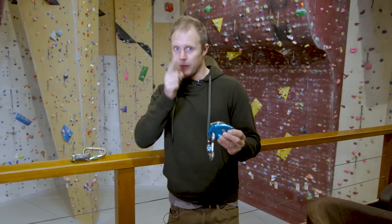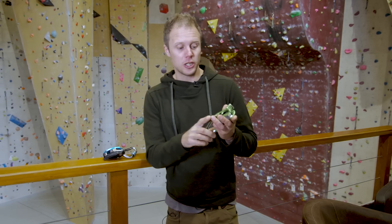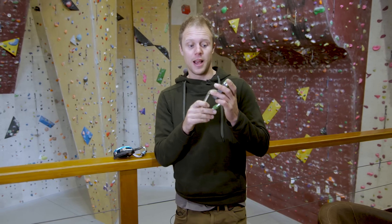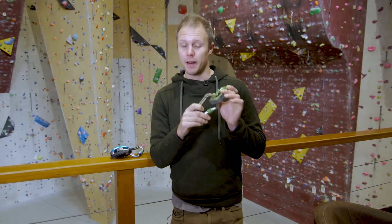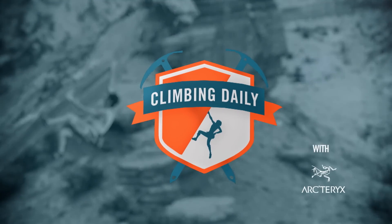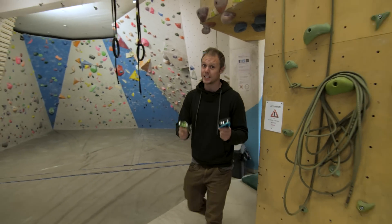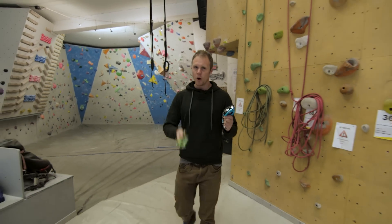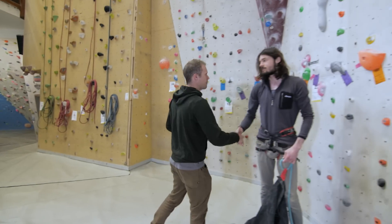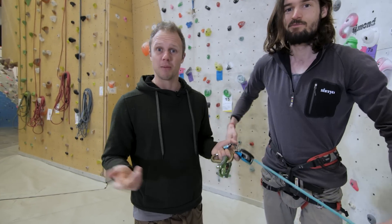That is until recently. I had to test the Climbing Technology Click Up for work — we did it as a pick of the week — and I thought I can't talk about it unless I know about it, so I've been using it and I've been kind of surprised. Both devices are belay devices with assisted braking, so the real question is why would you buy a Click Up over a Grigri? This is Joe, one of my mates who's come to help me out today — he gets to climb for free while I test these out, which seemed like a good deal.